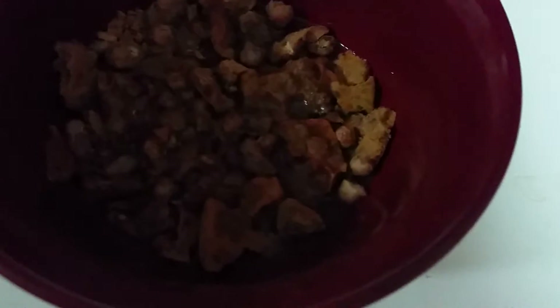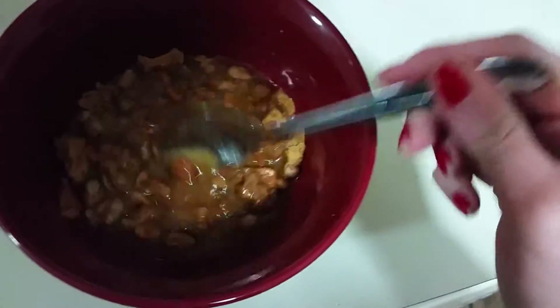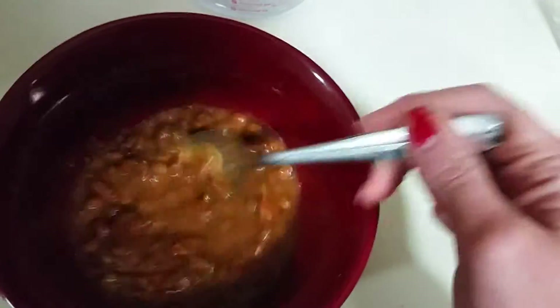Pouring over some fresh filtered water, just giving it a little mix. I probably added too much water, but...